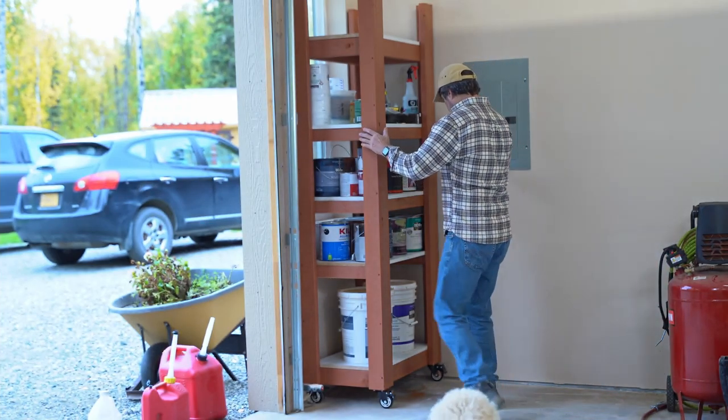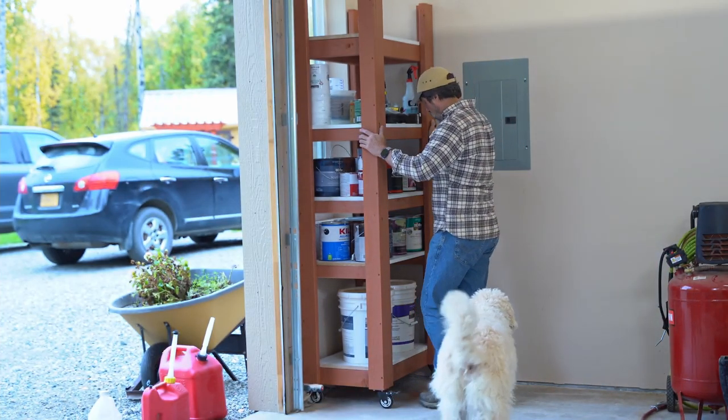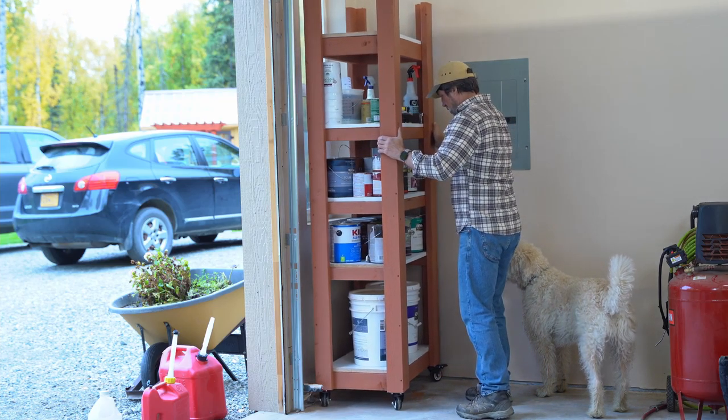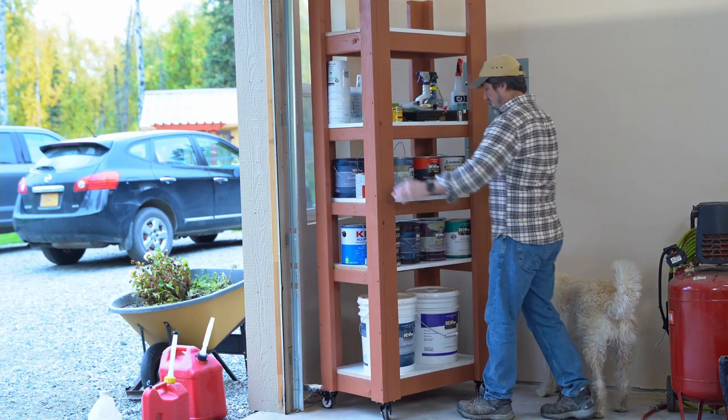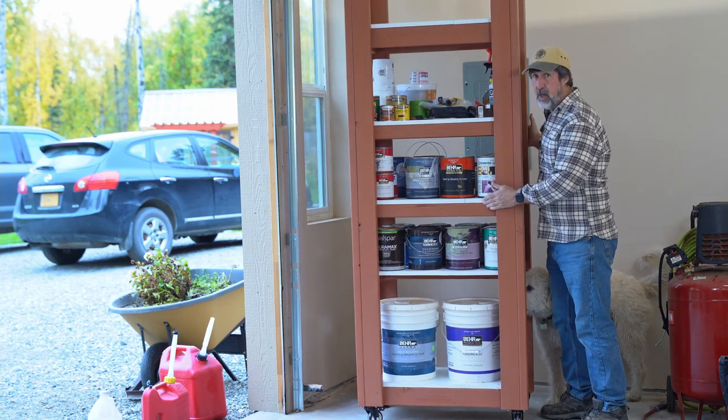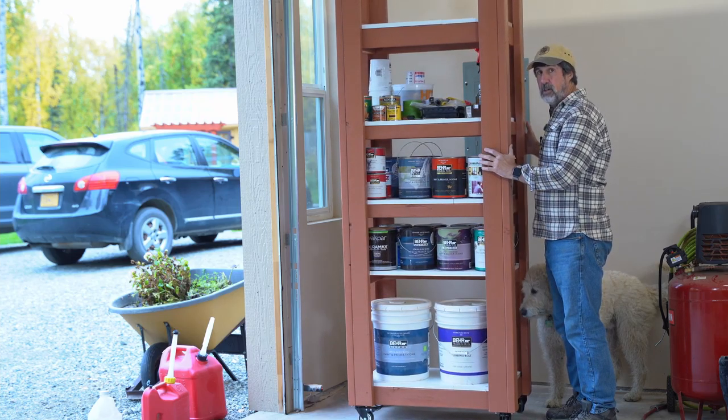I needed some place to store my paints — they were all stacking in the corner. So I decided to build this heavy-duty shelving unit. It's made out of 2x4s, 2x3s, and MDF. Stick around and I'll show you how I did it.